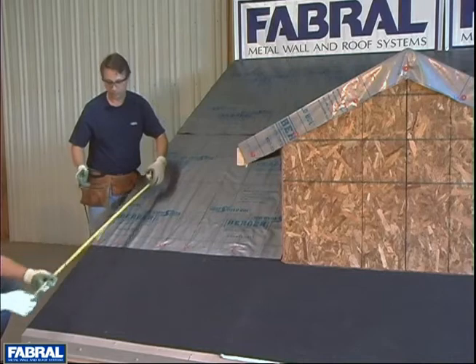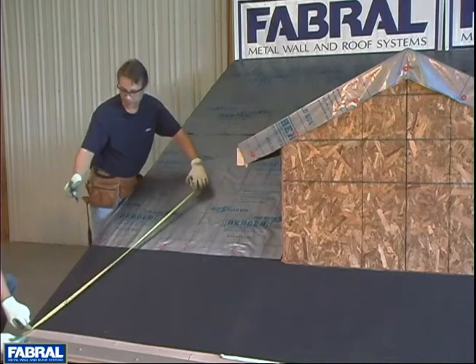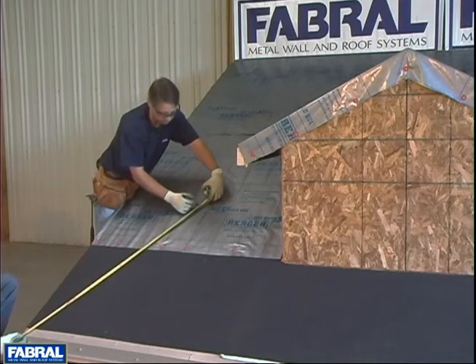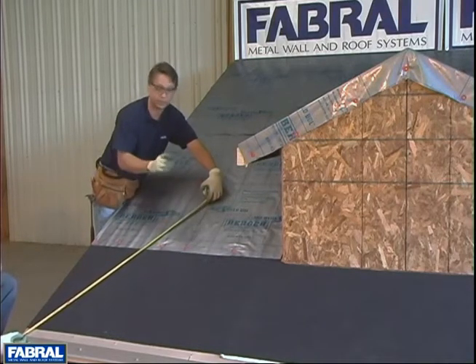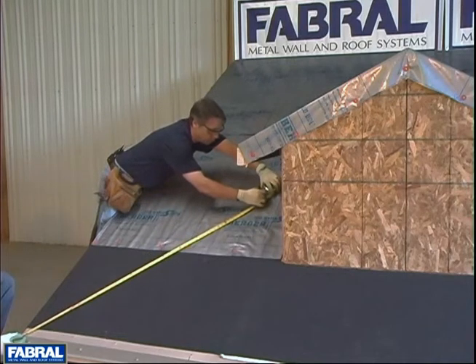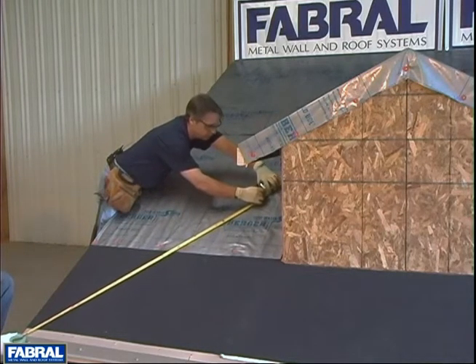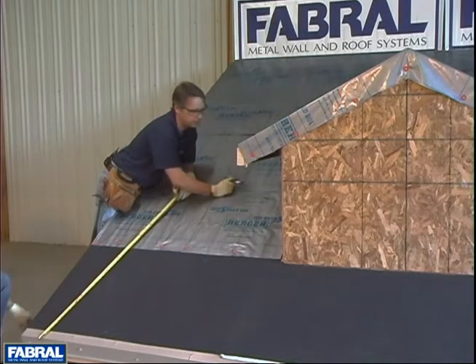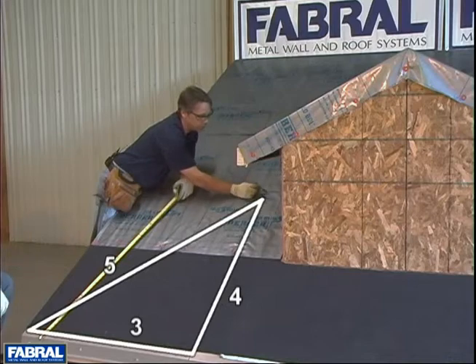Now we're ready for the 5-foot leg. Notice how Steve's got us held — he's on the high side of the tape. Make sure you're using your mark on the high side, not the low side, as that'll throw you off. We're going to do it very similar to the 4-foot: hold your marker on the 5-foot and give yourself a decent-sized mark. Where these two lines intersect is where we're going to pop our line through.